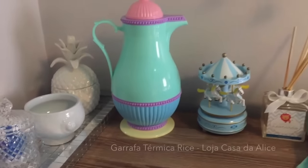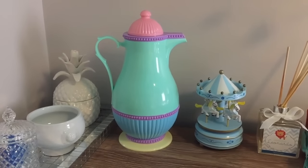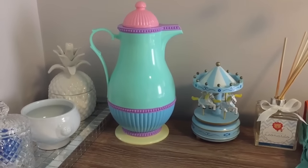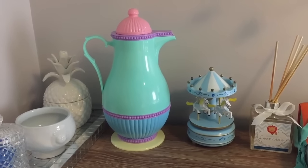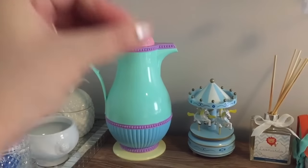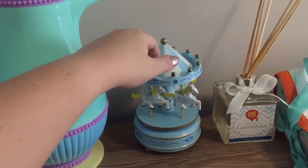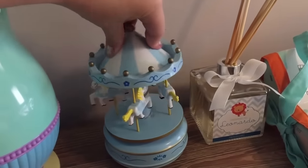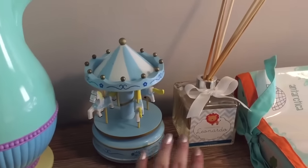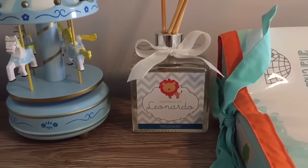Essa minha jarra é o meu amor no coração. Eu sou apaixonada nessa jarra, é da marca Rice, e eu comprei numa loja chamada Casa da Alice, porque ela é bem coloridinha. Ela é linda e, gente, eu testei — coloquei água quente nela, e no outro dia ainda tava quente do mesmo jeito, impressionante! Aqui eu coloquei também essa caixinha de música, e por enquanto tem um arominha que eu mandei fazer chamado 'Cheirinho do Leonardo'.